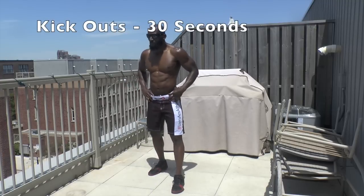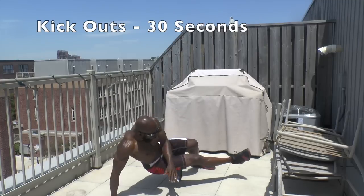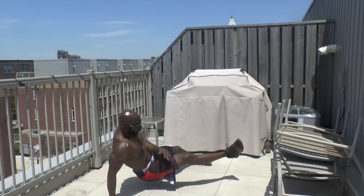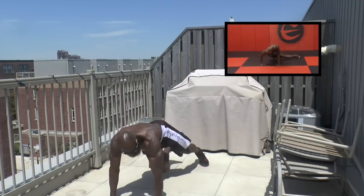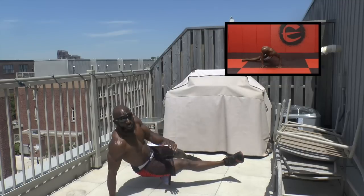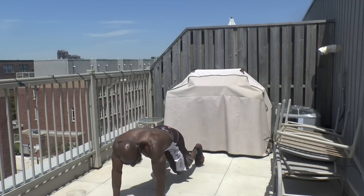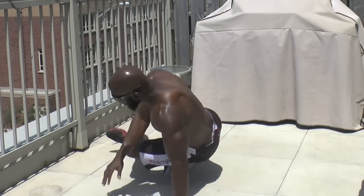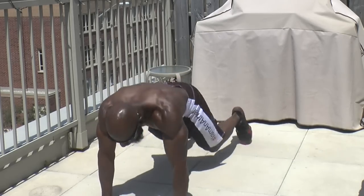Doing kick outs. Ready? Go. Just kicking the leg out, keeping core tight, reach, movement, exhaling every time you kick out. Core's tight.